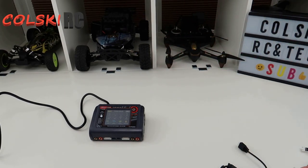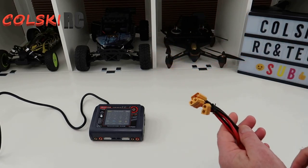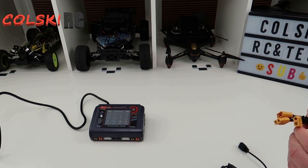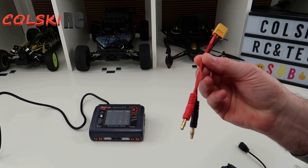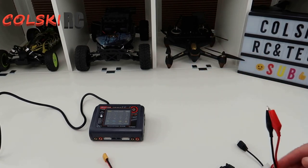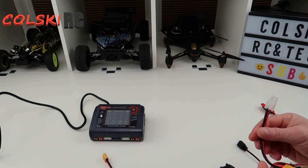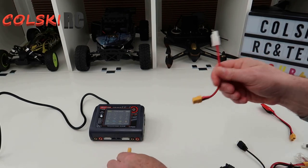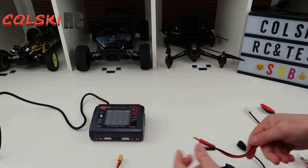So in the pack with the charger, you get all these cables. There's a load of different cables here. You get a standard charge cable, then a cable to convert to a connector for anything you want, and a cable that would plug in here to do your RC charge - I think it's Tamiya. And then on the other side, you're getting exactly the same again, so you're getting two sets because obviously you need two.